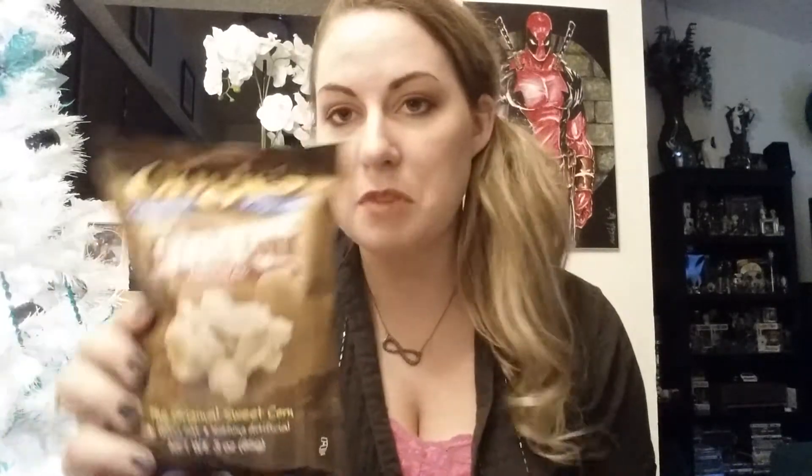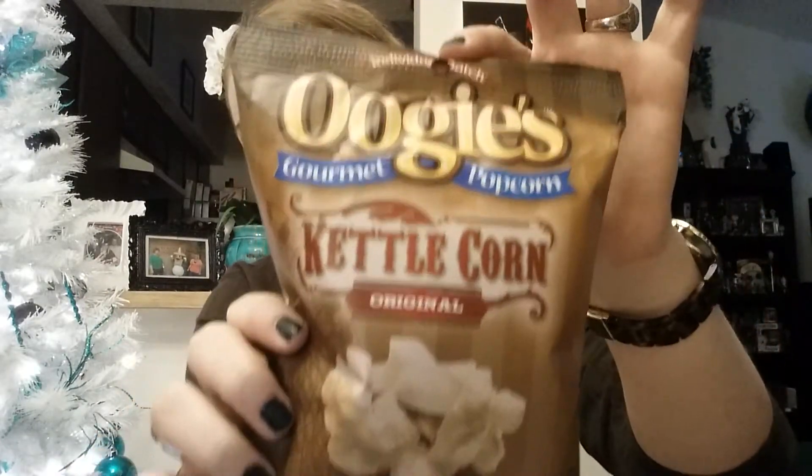And it looks like you get popcorn — I love popcorn, popcorn is my weakness. You know, Superman has kryptonite; I have popcorn. You get two of them, which is awesome. It says 'like snowflakes glistening in the sun, the evaporated cane sugar dusted with salt on this non-GMO popcorn will have you saying ooh in no time.' So it's just a regular original kettle corn — no trans fats, nothing artificial. And it's the brand Uggies. I'm really excited about that.